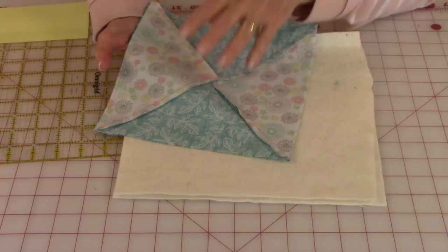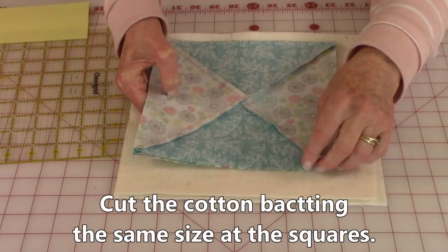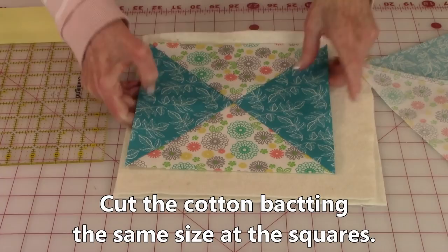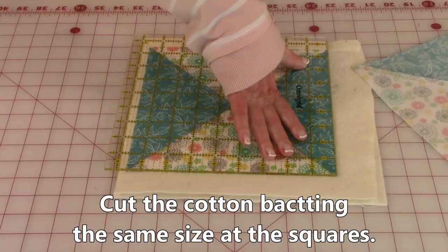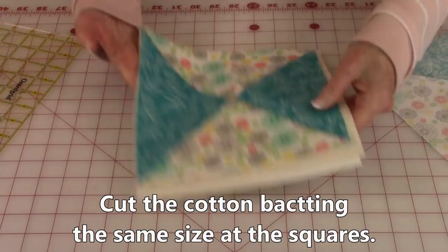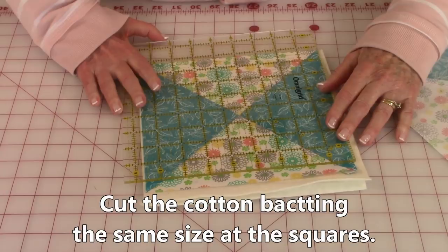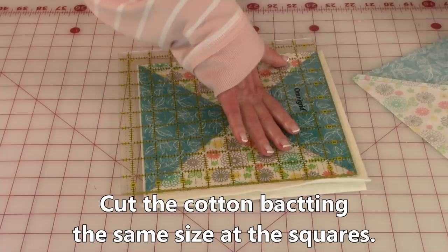I usually wait until my block is created before I cut my cotton batting so that I can get it to be exactly the same size. Luckily both squares turned out to be exactly the same size, so I'm going to lay one down and cut around it — just laying it right there on the edge and cutting out my pieces. This way everything fits nicely and you don't have to shift things around. Then line the ruler up on the other edge, putting the eight and a half inch lines right there, making sure everything is nice and straight, and cut the last two sides.